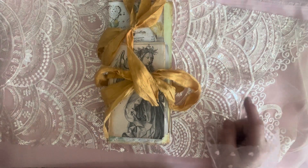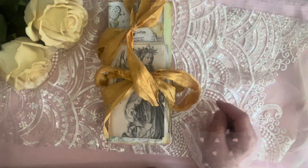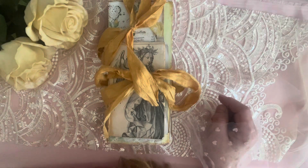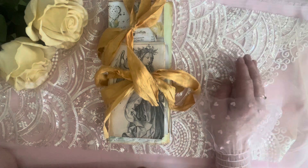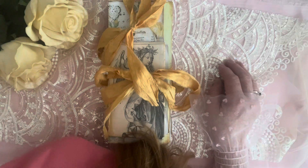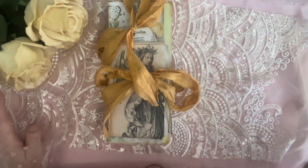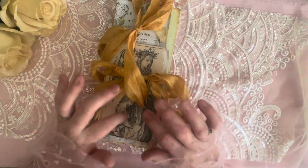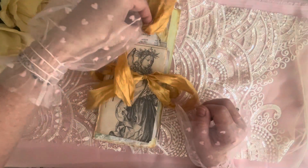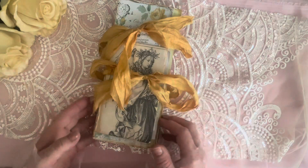Hi y'all, how's everybody doing? I hope you're doing wonderful. I know I have been gone for quite some time — I can't even tell you how long I've been gone, it's been a long time. This is the first time I'm sitting at my desk in my craft room in a long time, probably about a month ago I finished the journal and I have not been in here since. I hope it all looks good.